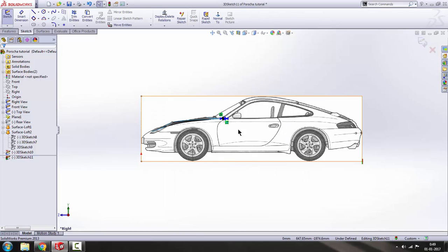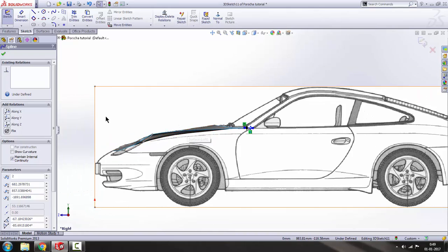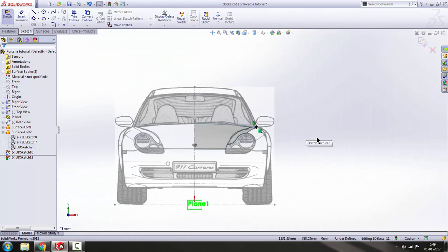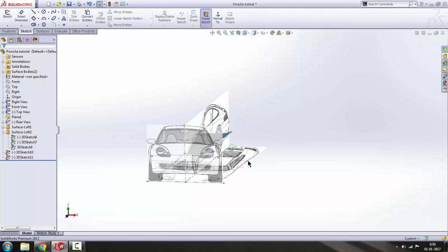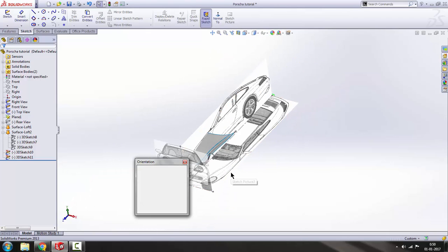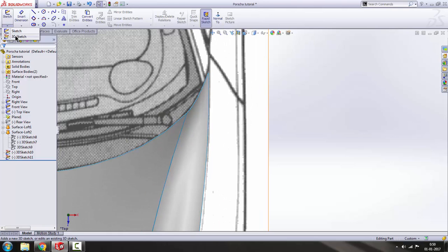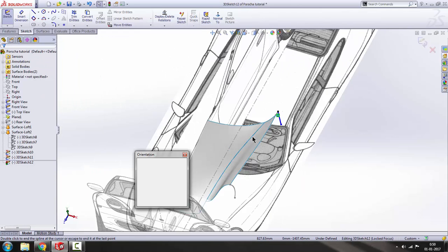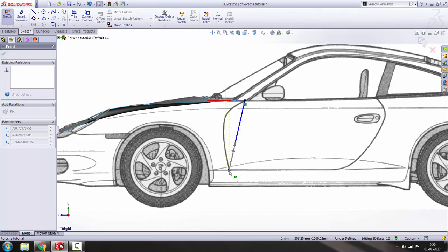Let's see it from the right view. Now check it out from the front view — there's not much to see. The sketch is okay. Get out of the sketch and we will make another sketch. For that we will go to the 2D sketch, draw a spline here to here, press escape, press spacebar, and then click this side.